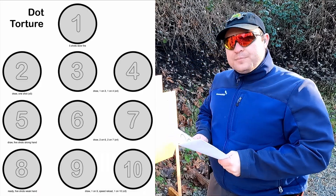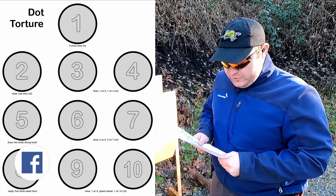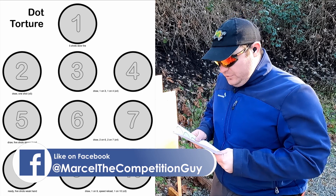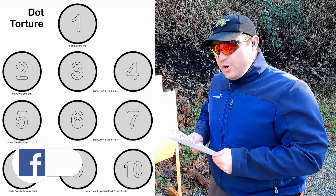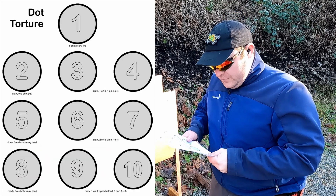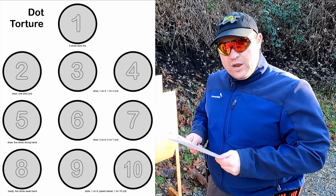The procedure is: on dot number one, fire five shots, slow fire — you can draw if you want to. On dot number two, draw and fire one shot; do this five times. On dots three and four, draw, fire one on three, then fire one on four — repeat that four times. On dot number five, draw and fire five shots strong hand only.